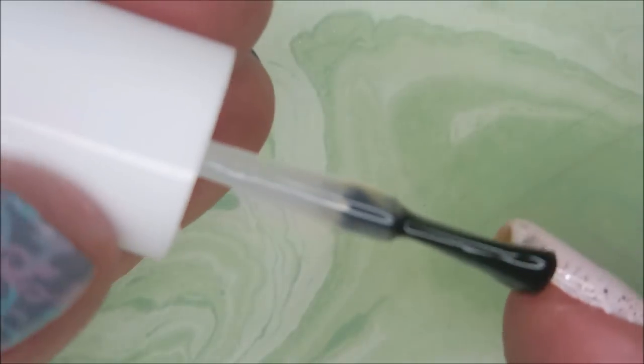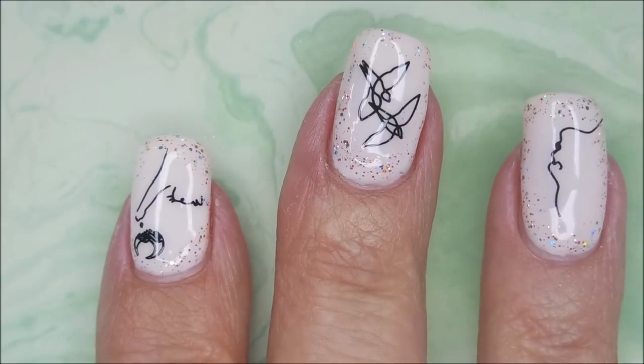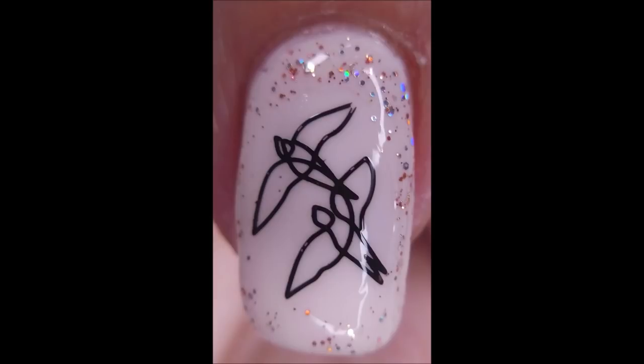I'm going to top it off with the Fast and Hard from Vibrant Vinyls, let this one seal down, dry up, and be beautiful for a couple of days. I'm going to cap that free edge. I am going to show swatch photos of each nail individually because they were all such unique images. I'll leave a link to this Born Pretty Artist L004 plate down below if you'd like to go check this one out. Let me know what you think about this plate — I would love to hear from you.